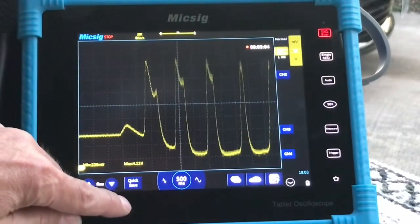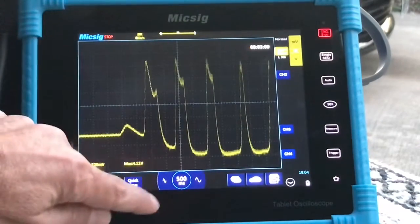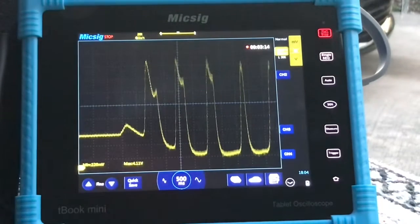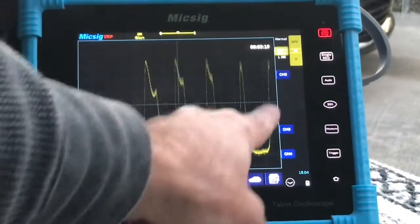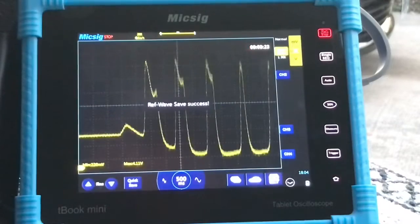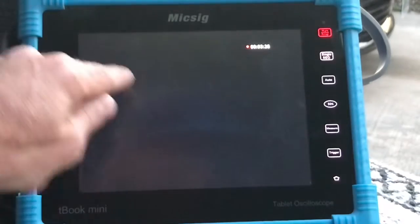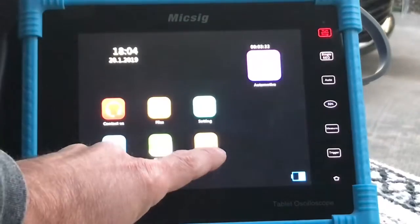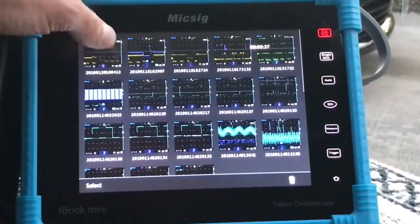We have our recording going. Before we stop the recording, I want to show you a couple things. You could take a picture right here — it takes a picture of what's on the screen. You can hit Quick Save and that's going to save this waveform pattern into your files. To see it, you go over here where our video is being recorded — it won't let us access it while recording — but you can go to our photos and here's the photo we just took.